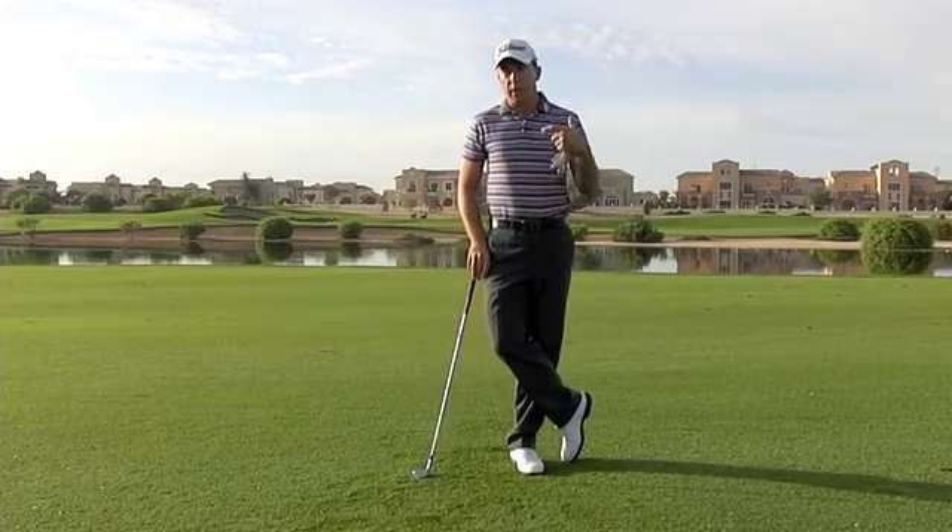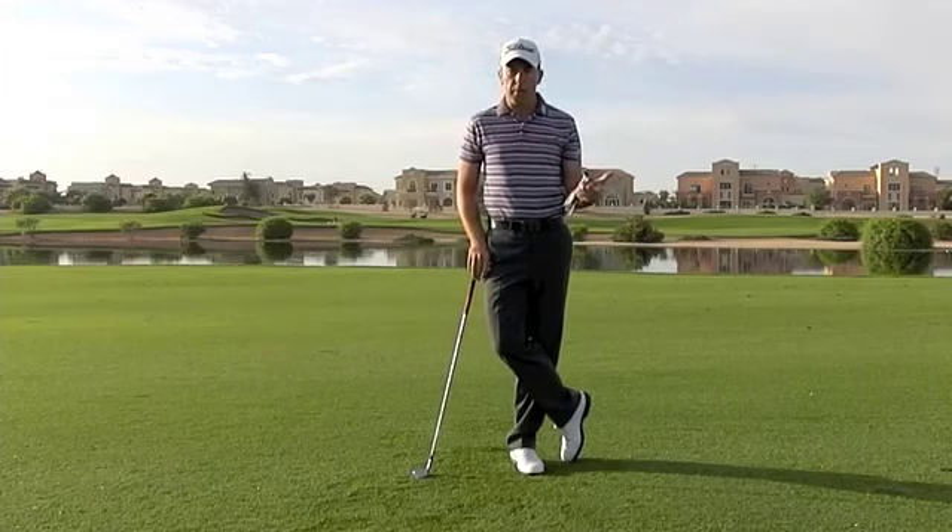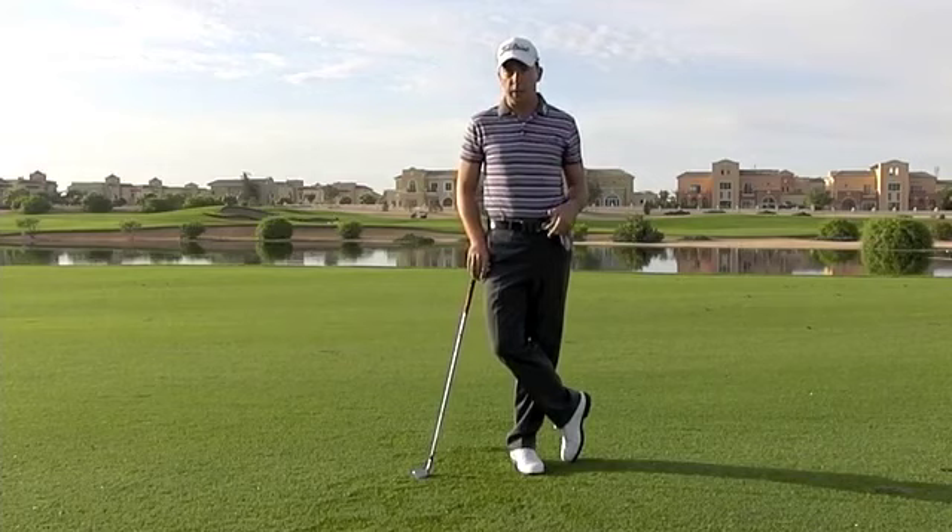So try those two drills to help you get the right arm into the right type of position at the top of your backswing. That's going to add some consistency to your golf swing. Catch this tip in Golf Digest Middle East and we'll look forward to seeing you soon.